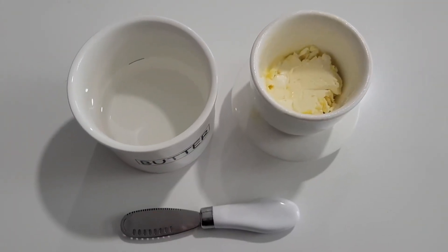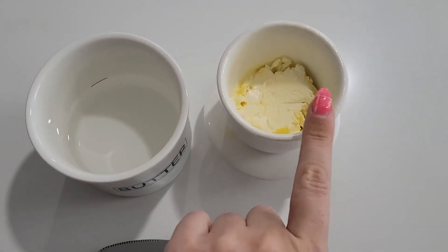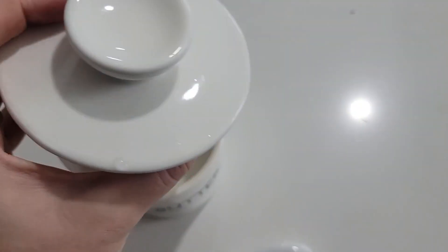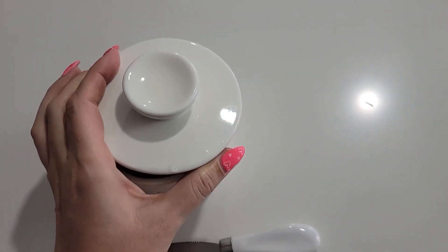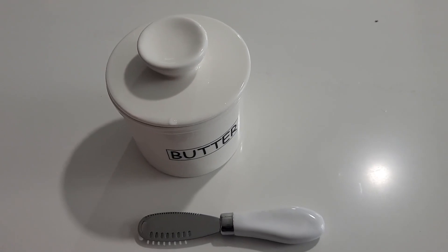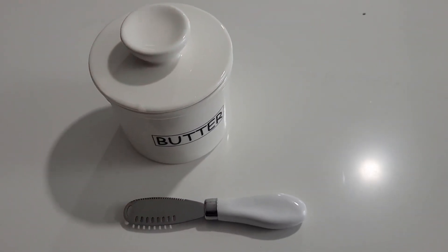This butter dish is super simple to use. You just fill the bottom up with water up to the line, then put your butter in the lid, flip it over, and place it in. You will have fresh butter for up to a month — all you have to do is change the water every two to three days. Super simple, and it gives you perfect fresh soft butter.